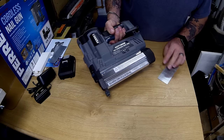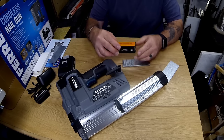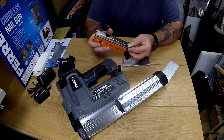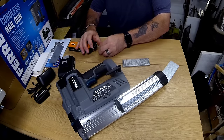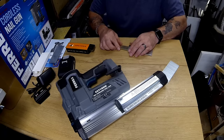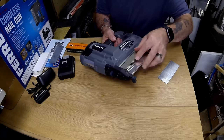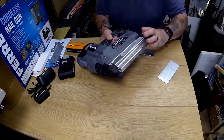These staples I think are the same as 90 series staples. So if you look on the internet for 90 series 18-gauge staples they should fit. Let's try them in there — yeah they go in there right, we'll try them in a bit.